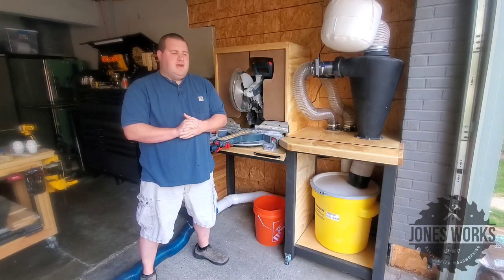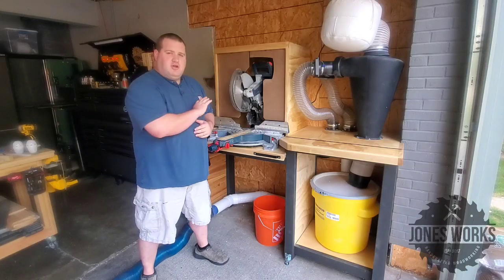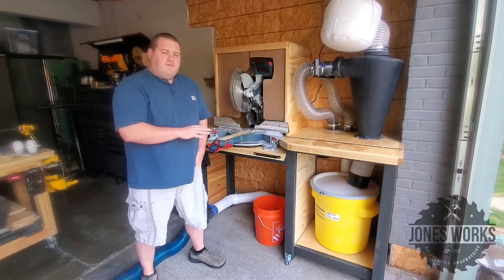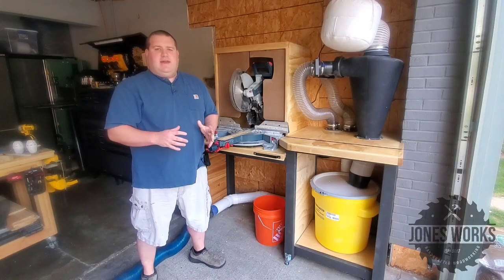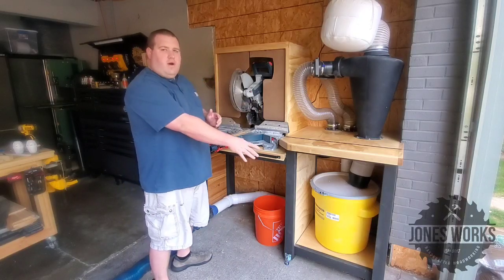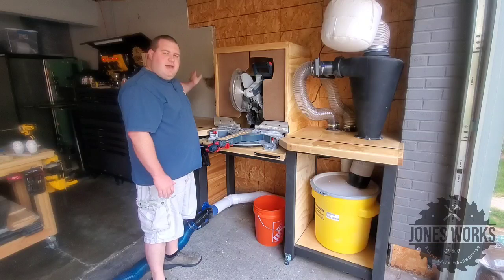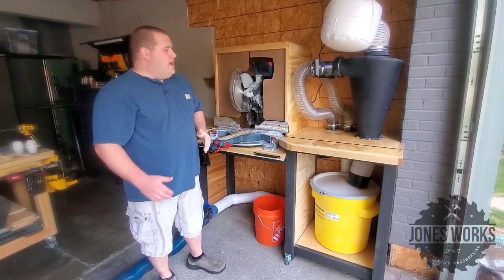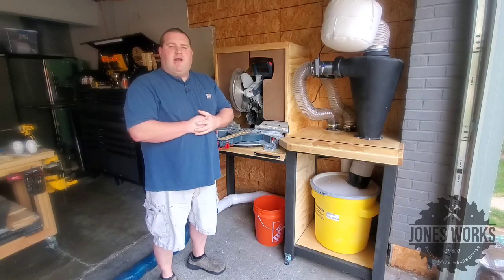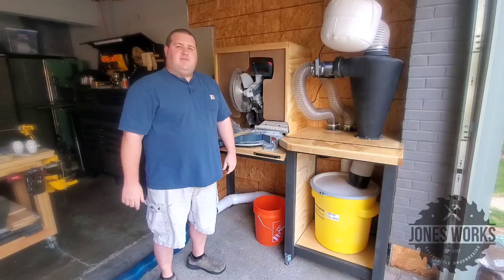That's going to do it for part one of this build. I wanted to split it into two parts because if you wanted to, you could just stop right here — this is perfectly fine on its own. But I am going to use it for a while, see how I use it, and come up with some different things to do in part two. For instance, I want to put a door on that side, I'm thinking drawers on this side, and maybe some extra storage up on top of the hood. So if you want to stay up to date on this project, please subscribe and I'll see you guys on the next project.